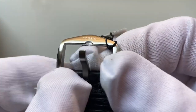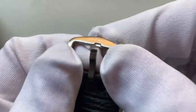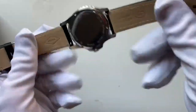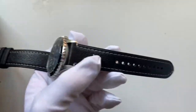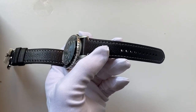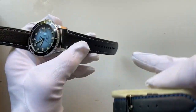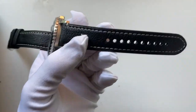Looking at the clasp, it's fully engraved with a Fossil matte-finish stainless steel clasp with a single window clip. The holes in the strap are punched very nicely — they're quite thick and very circular. Some straps over time can wear, but these have well-defined, thick circles for the clasp to slot through.